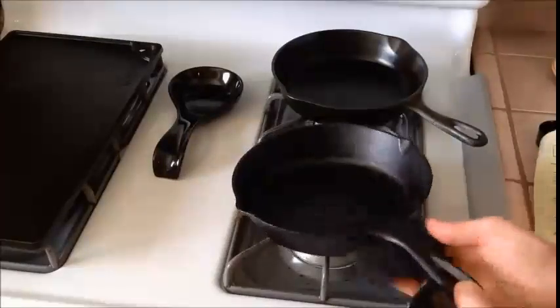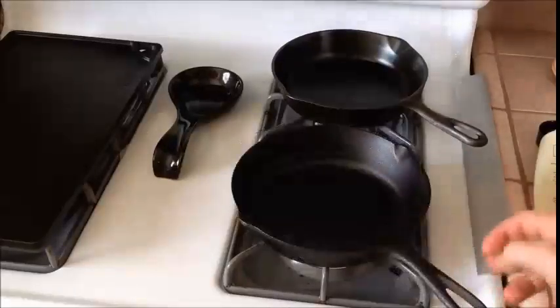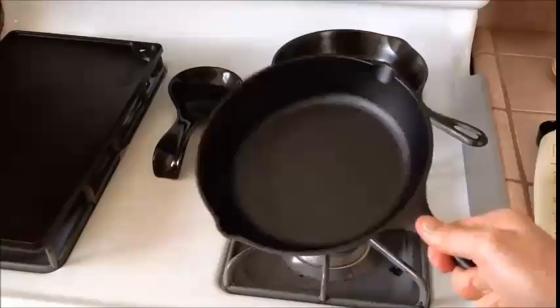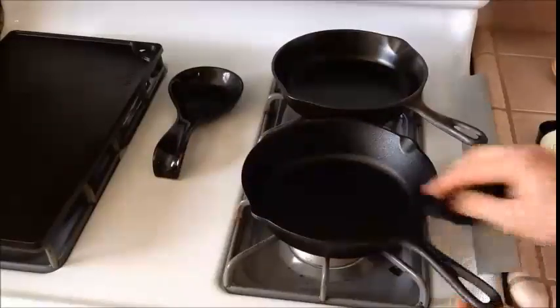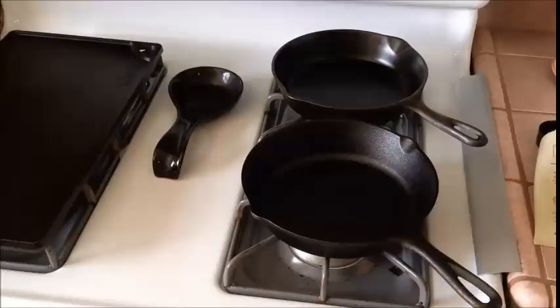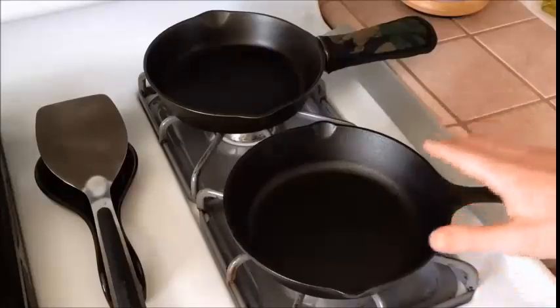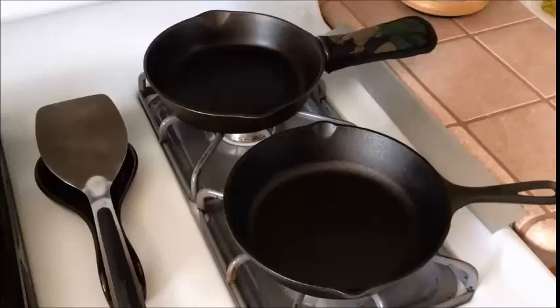On the handle you can already see that it's kind of a little more black than it was before. I'm going to throw this in the oven — the oven's still heating up but that's okay — set the timer for an hour, and come back and check it. I seasoned it twice in the oven: an hour, then let it cool down a bit, pulled it out, put another light coat of oil on, and stuck it back in for another hour.